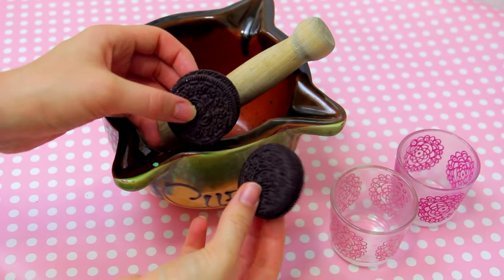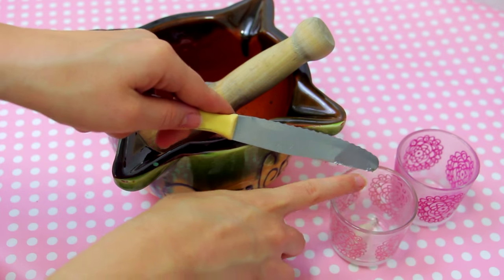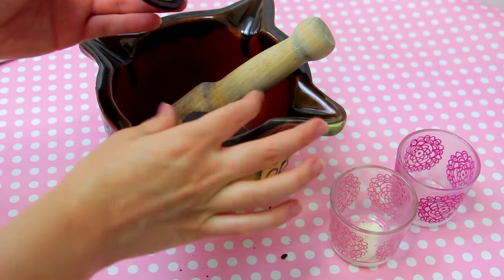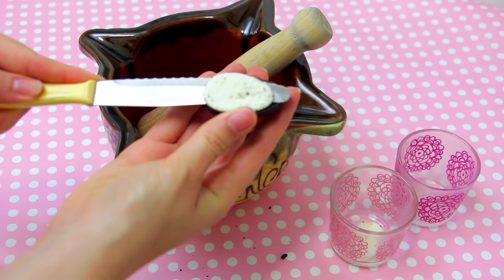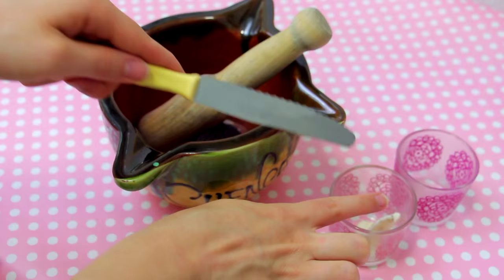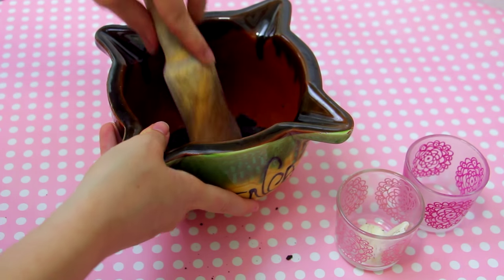To make the first design, you will need to take two cookies and separate the two parts, scraping off the cream part with a knife. Then crush the cookies until you get a fine powder, without big chunks.